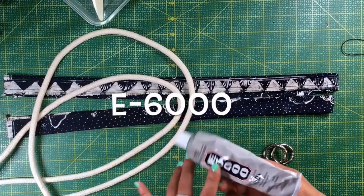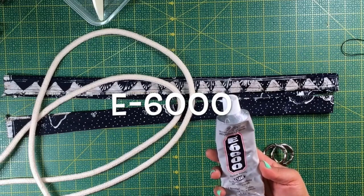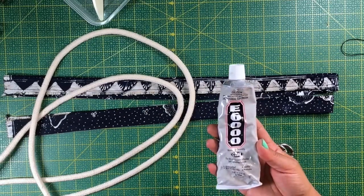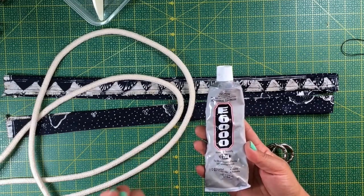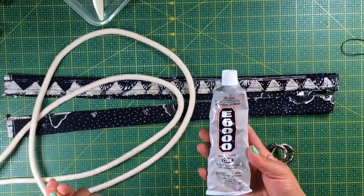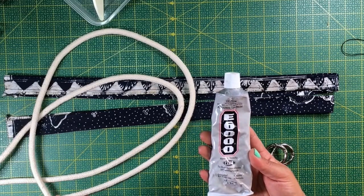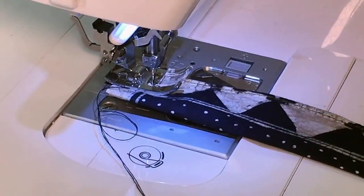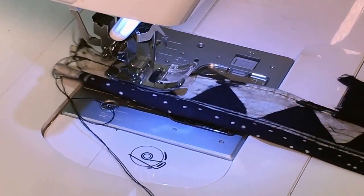I will be using a small container because I am going to use E6000. This glue dries clear and it will not show at all once it's dry. It will need 24 to 72 hours to cure and it will leave your fingers really sticky, so be careful with it. If you are allergic, wear gloves.